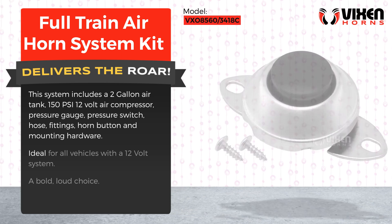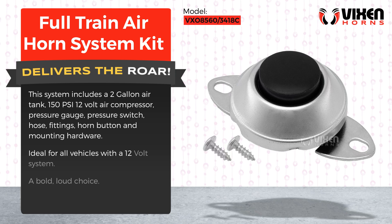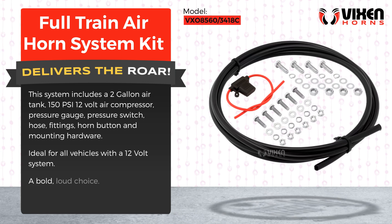mounting hardware. Ideal for all vehicles with a 12-volt system. A bold, loud choice.